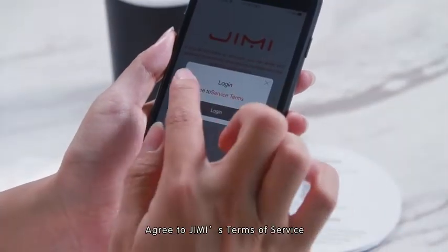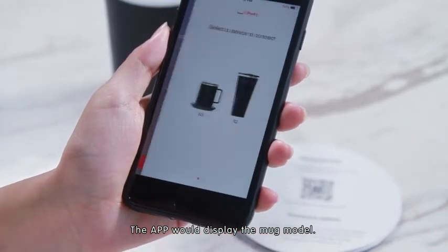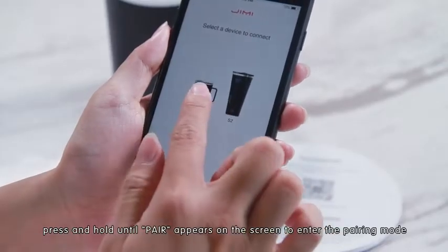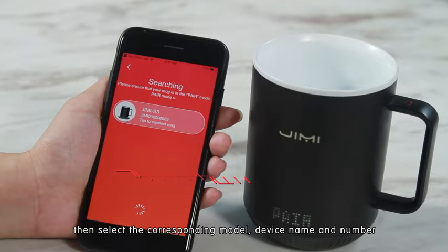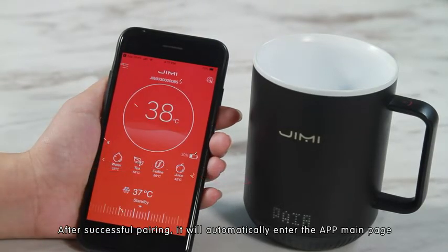Jimmy App: Agree to Jimmy's terms of service. The app will display the mug mode. After unlocking, press the touch button to switch to the Bluetooth menu. Press and hold until 'Pair' appears on the screen to enter pairing mode. Then select the corresponding model, device name, and number.